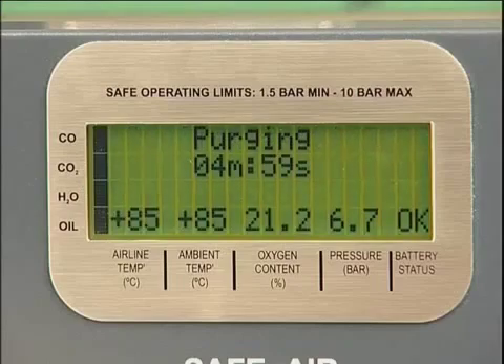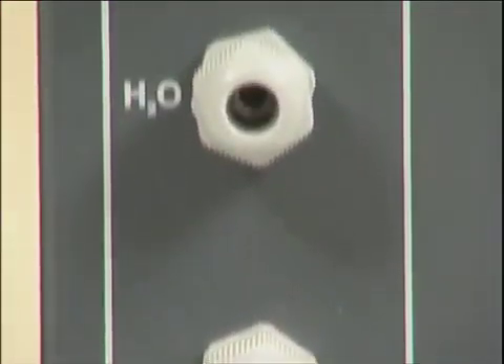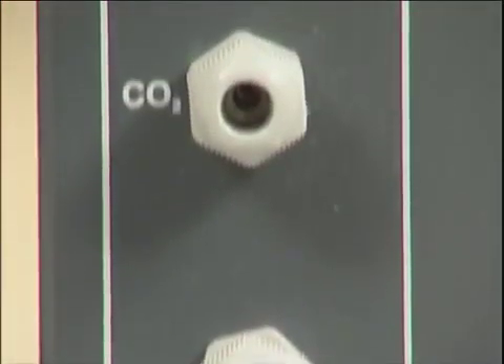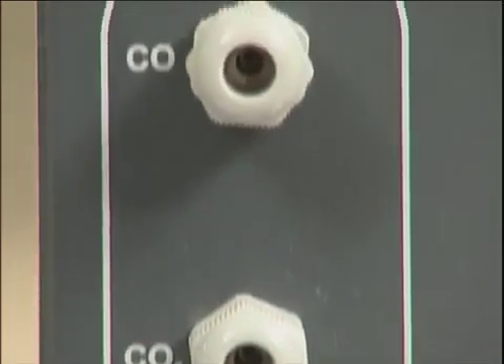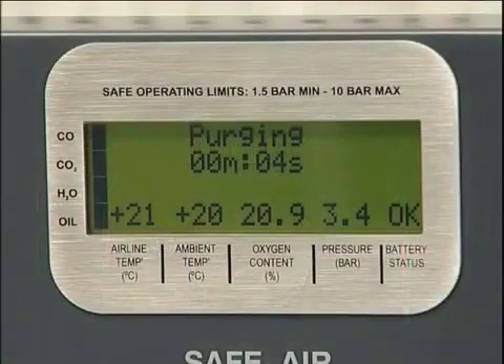The unit will now commence a five minute purge sequence, during which time airflow will be passed through all four tube ports. This clears contaminants from previous tests and ensures that a representative sample is being tested. Once the purge has finished, the Draeger tubes can be prepared for insertion.